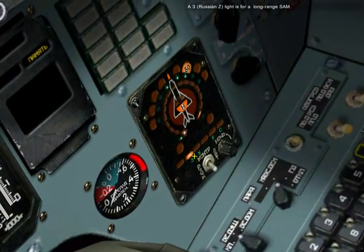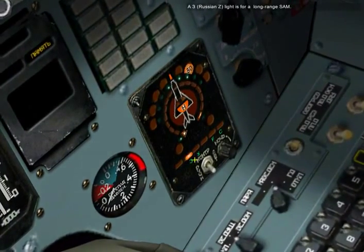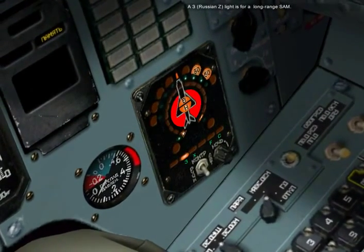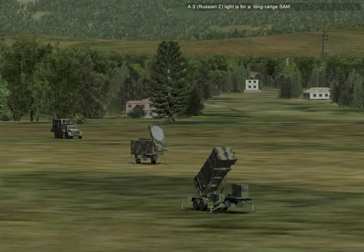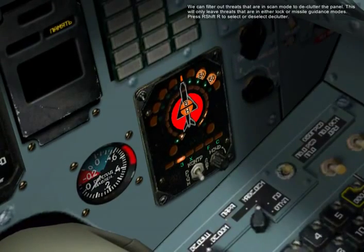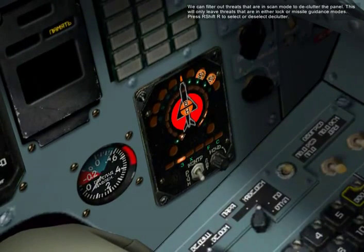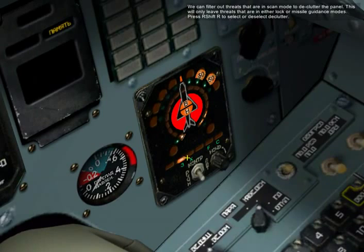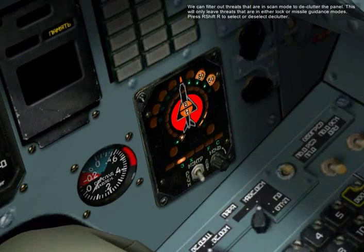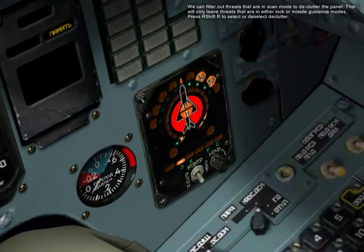A Z light is for a long-range SAM. We can filter out threats that are in scan mode to declutter the panel. This will only leave threats that are either in lock or missile guidance modes. Press Right-Shift and R to select or deselect the declutter function.